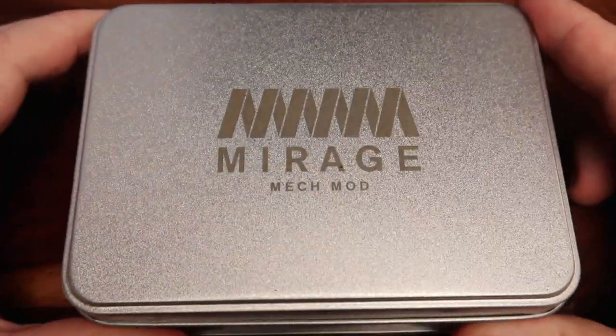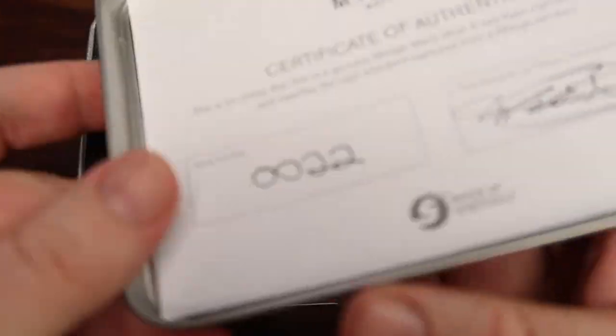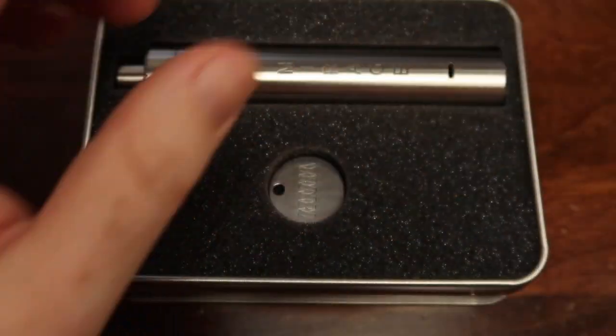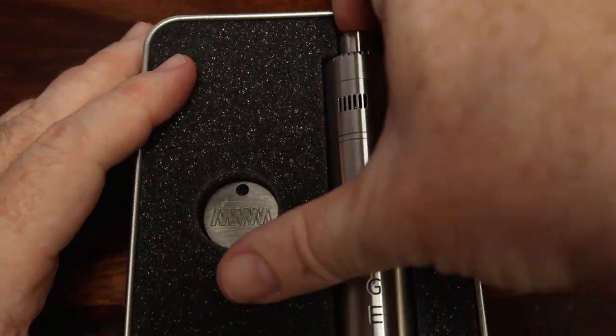Here we are with the packaging. It comes in a nice little tin with the Mirage logo on the top. Inside we've got a little form — a certificate of authenticity with the serial number and a signature to say it's been signed off. Inside there we've got the mod and a little coin to undo things, which we'll have a look at in greater detail.